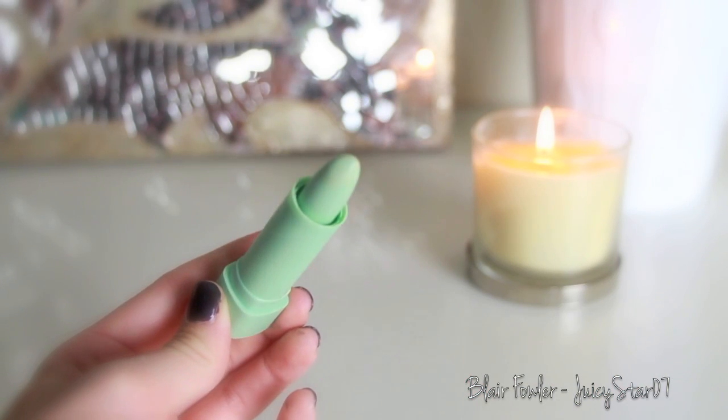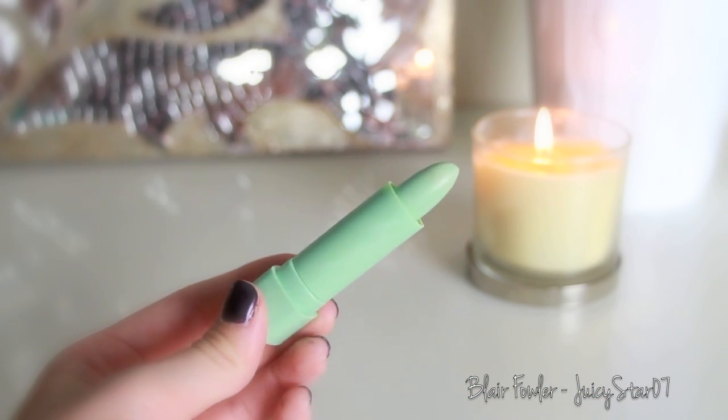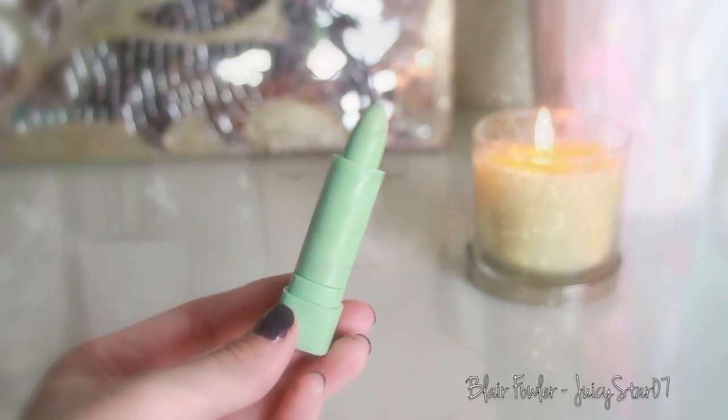Now it's time to conceal those red spots, so I'm taking my Maybelline Cover Stick Corrector Concealer in green and I'm just going to apply this anywhere that I see any red peeking through my foundation. The lighting may fool you — in real life there totally was red showing — so I'm not just randomly putting this on my face. Then I'm going over it with my flat top kabuki brush.